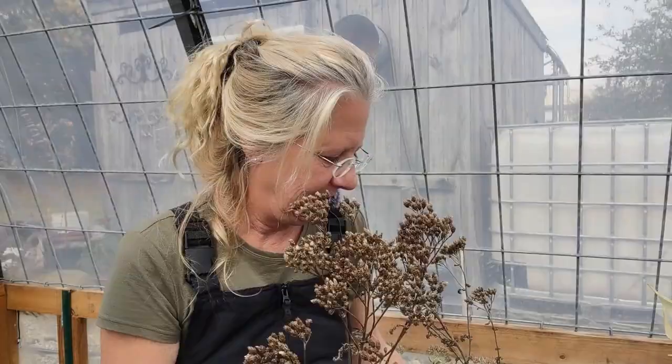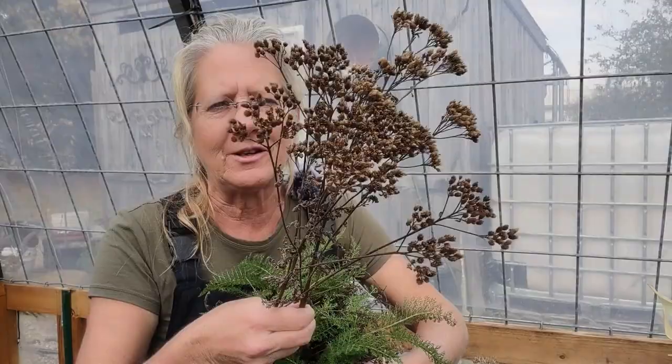Another reason you want to deadhead your yarrow is because they end up looking like this. While the base of the plant will stay pretty lush and green, the flower stalks themselves are going to turn brown and look pretty yucky.